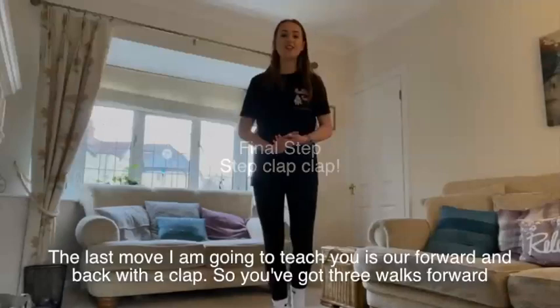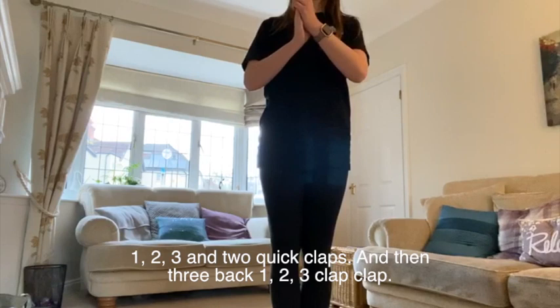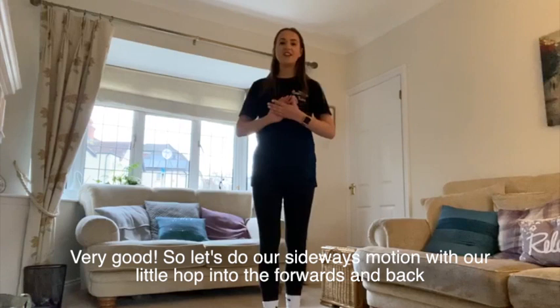The last move I'm going to teach you is our forward and back with a clap. So you've got three walks forward — one, two, three and two quick claps. And then three back — one, two, three, clap, clap. Very good.